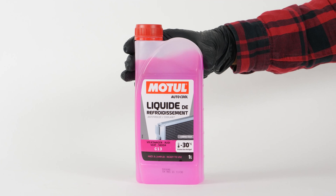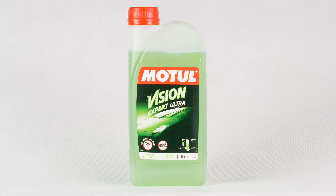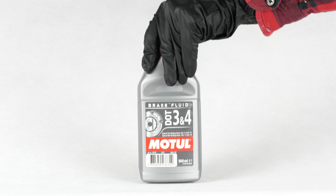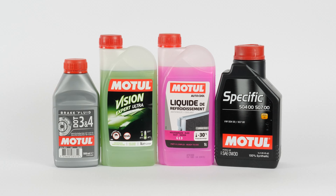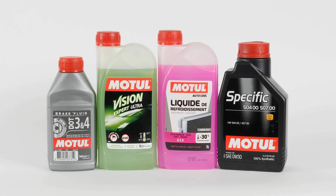In order to top up the different levels of your vehicle, you will need to get a can of cooling liquid, washer pump liquid, engine oil, and brake fluid. You might like to choose smaller size containers that you can easily store in the trunk of your car. You will find all the products you need for the operation in the video description.